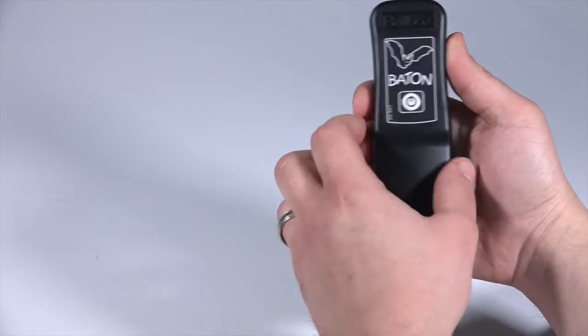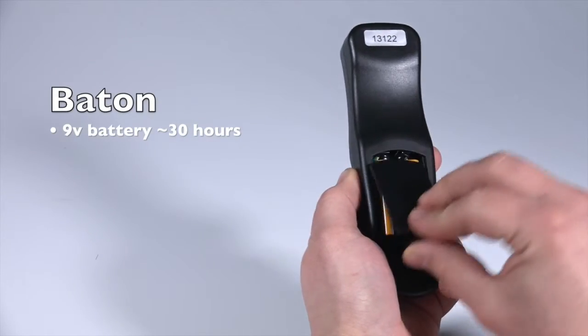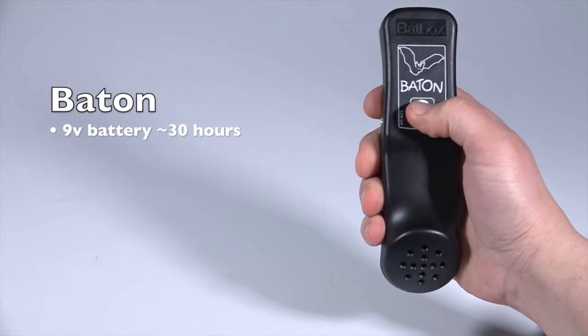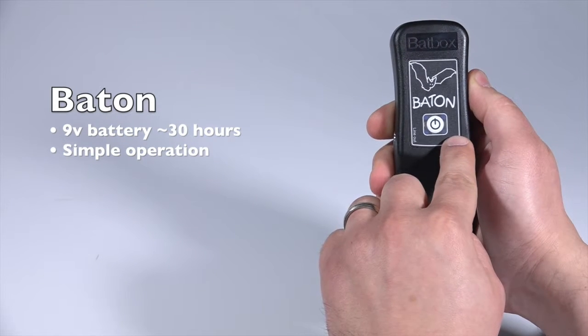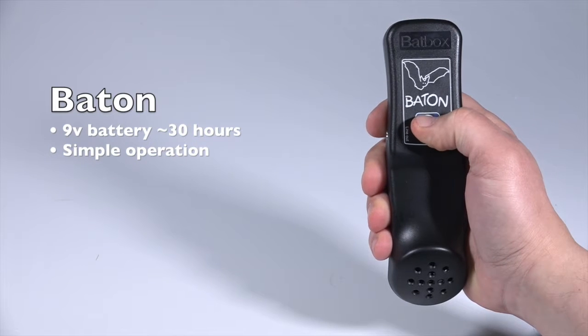Before using your detector, ensure that the included 9-volt battery is properly installed. With the battery in place, simply press the power button to turn on the baton. You will notice the baton is now faintly backlit by four blue LEDs. To turn off your bat detector, simply push the power button again.